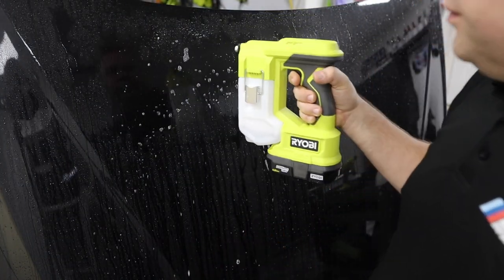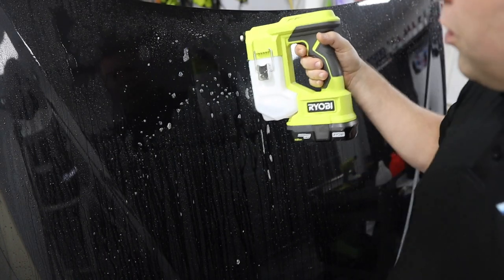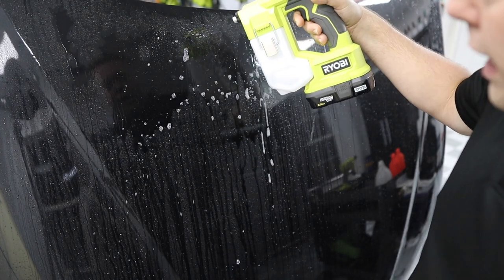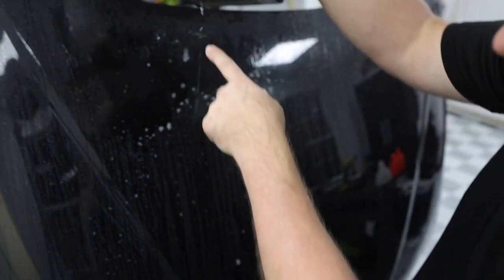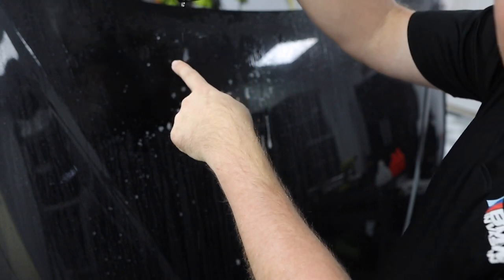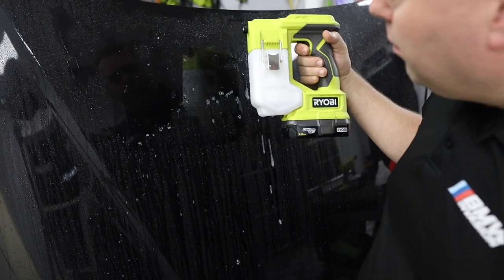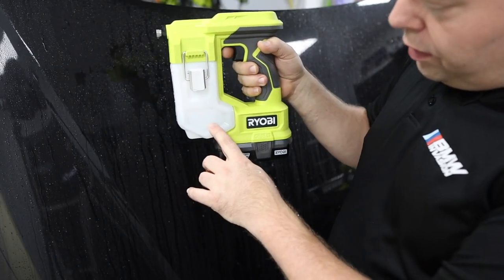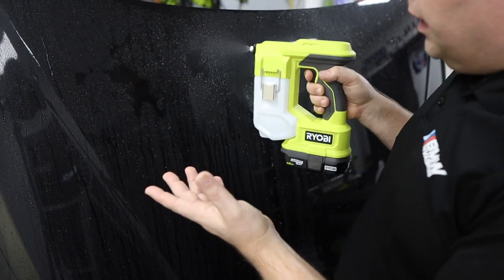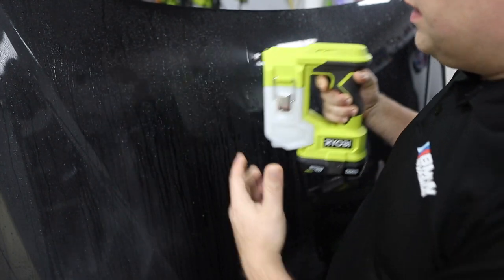The Ryobi handheld with W6 can't even push the chemical out properly. It's trying to mist it with a few fine particles, but it's leaking like a sieve onto the battery underneath, even without the tip in. It simply can't handle it. Running distilled water through confirms no damage — it returns to normal misting.